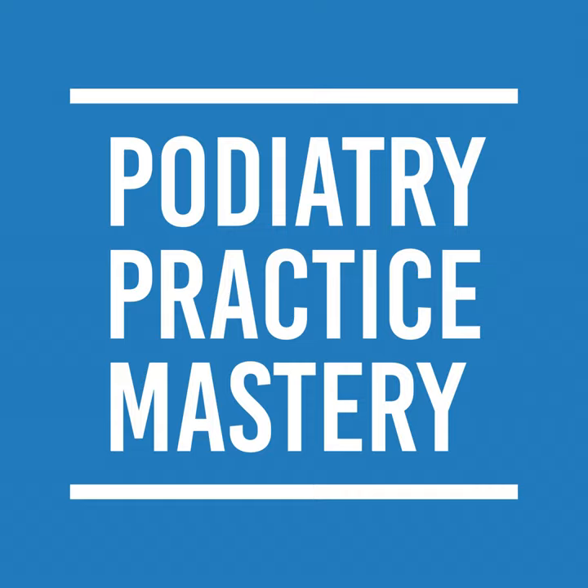Hi, welcome to Podiatry Practice Mastery. Don Pelto here. I want to talk to you today about a lecture that I got asked to do. It's on fungal toenail protocols. It doesn't sound like the most exciting thing, but I want to go over some of the main tips in terms of protocols with nail fungus. What I'll include on the bottom of this podcast is an actual presentation of what I use with my patients. The most important aspect is going to be my fungal toenail treatment process chart.